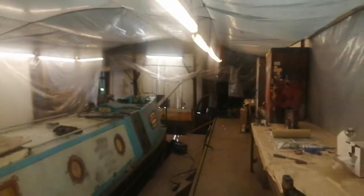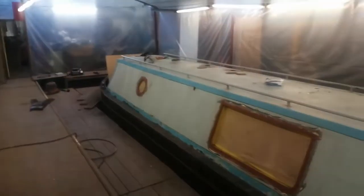We've got a nice paint shop here. This is a poly tunnel which is inside a building, so it's not exposed to the weather, and all boats are painted on dry dock. This is our latest project.